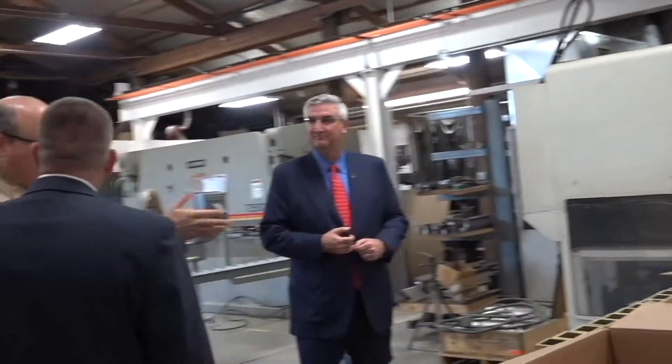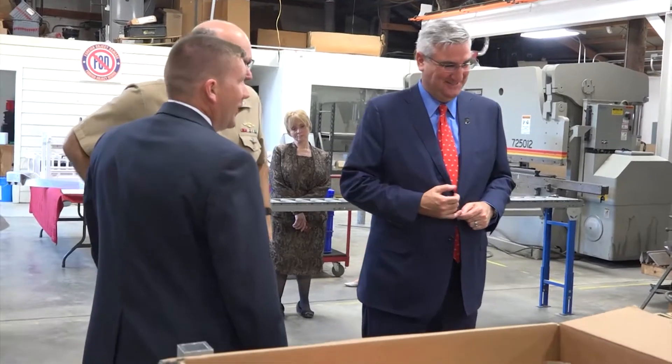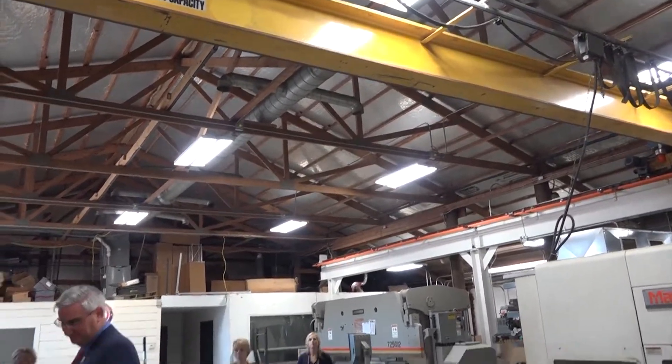Well, I learned something today on how the gold color gets on all the aluminum parts on my ships. But we've also got overhead crane capability, so anything that's a weight issue we can take care of with the overhead crane.